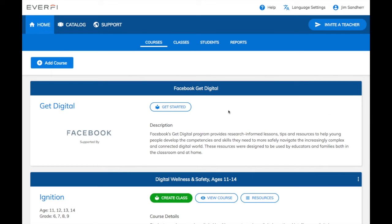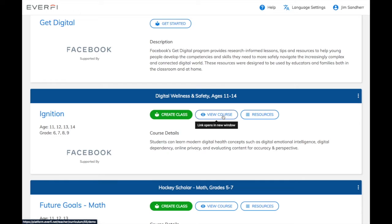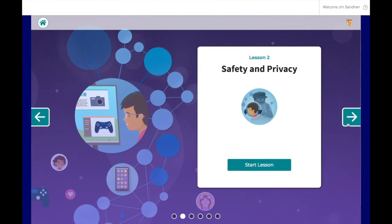After you're done registering, you'll end up at your EverFi teacher dashboard with a couple extra courses that are automatically bundled with Ignition. Let's go ahead and click the View Course button next to Ignition. That lets us see a student preview of the course itself. On the main menu, you'll see all six different lessons in Ignition.